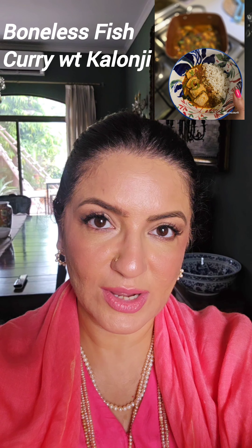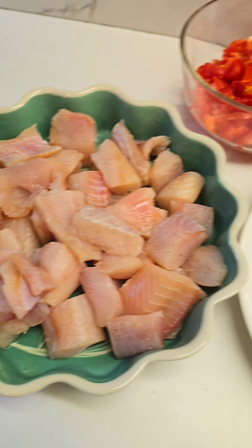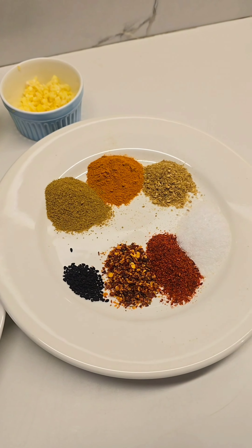I make a boneless masala fish curry with kalonji, tomatoes and curry patta. This is a recipe I am sharing with you. Boneless cubed salt fish, tomatoes, onions, curry leaves, lal mirchi, green chilies, coriander, ginger garlic, tomato paste and these masalas.